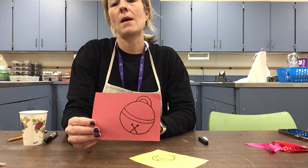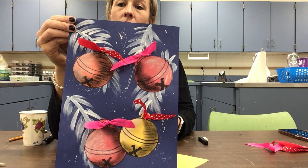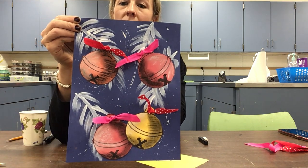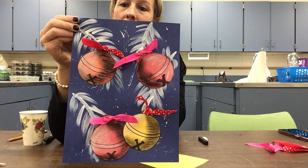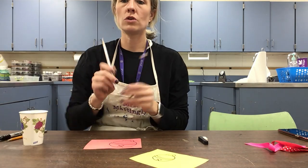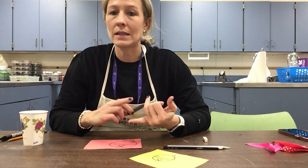Before we cut them out, we're going to talk about shadows — lights and darks. One side of my bell is darker and the other side is lighter. The lighter side is where the light is shining on it, and the darker side is where the light is not, so it creates a shadow effect. We want those lights and darks to make our bells look a little more realistic, which is fun.